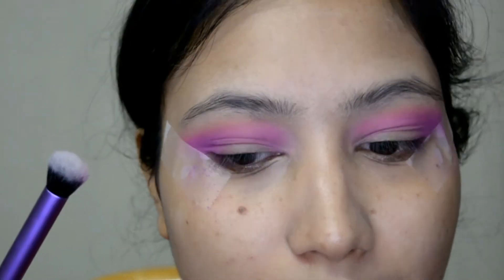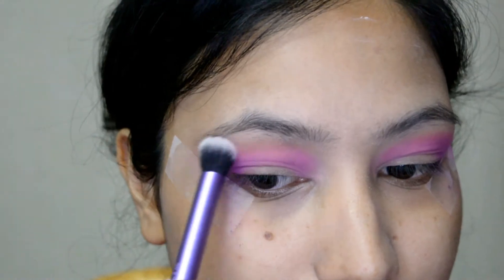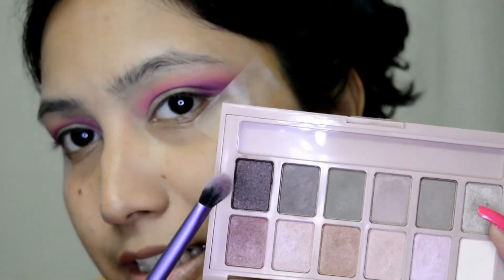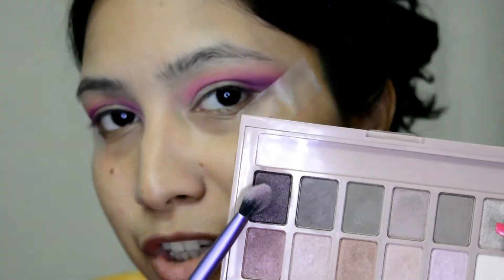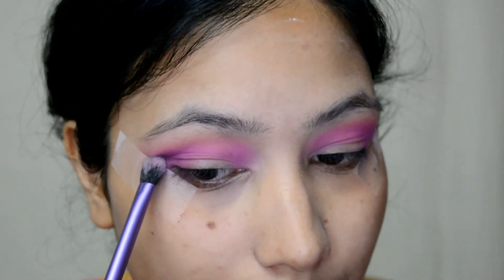Now I'm taking this blender brush and just blending the edges out so there are no harsh lines. From the Maybelline Blush palette, I'm going with this fluffy brush shape and I'm again placing this on the outer V just to intensify the colors a little more.